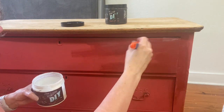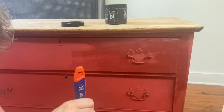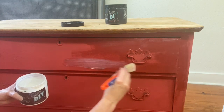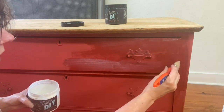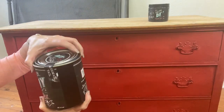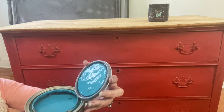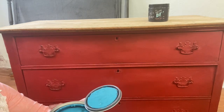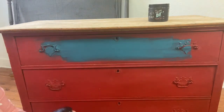This DIY paint is a clay-based paint, so as it dries it dries lighter, and as you top coat it, it will go back to its original beautiful color. Mermaid tail is a beautiful aqua teal blue, so I am going to start putting that on.